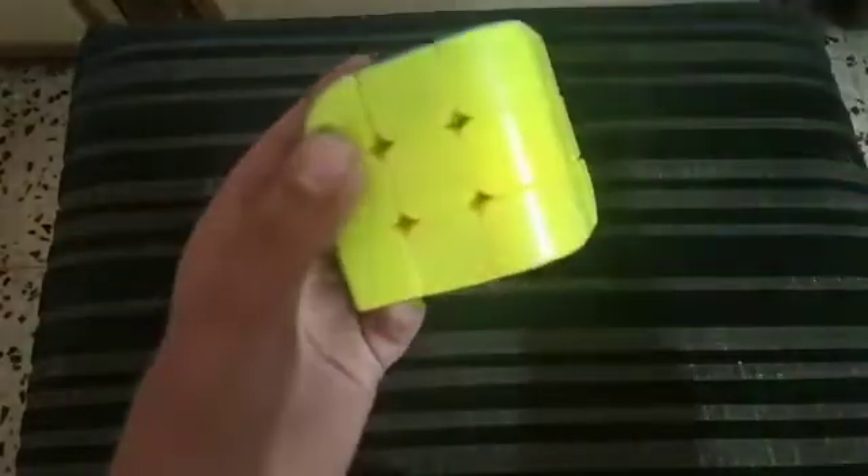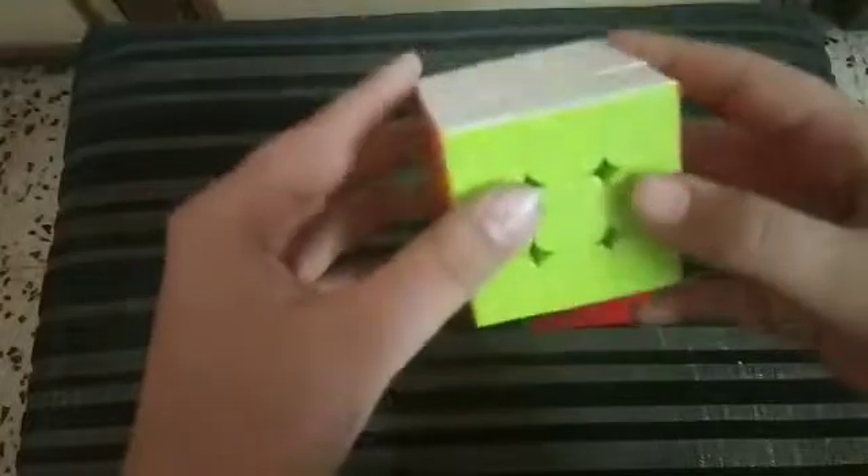After a long time I am uploading a video because I was busy. So friends, we will solve this Penrose or curved cube. The Penrose cube is the same as a 3x3 cube — first we'll make a cross, then place corners, then the second layer, then the top cross and corners.